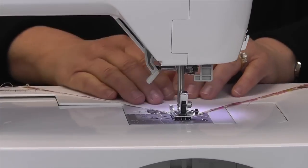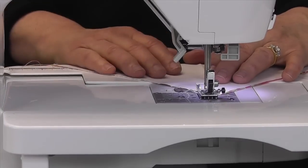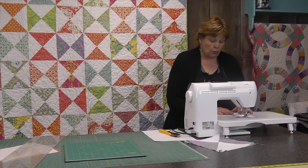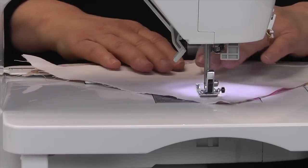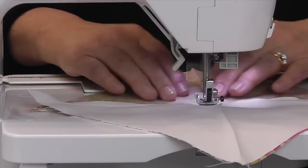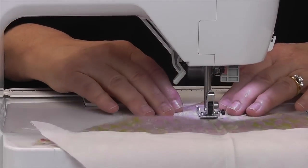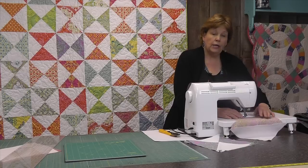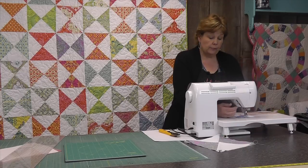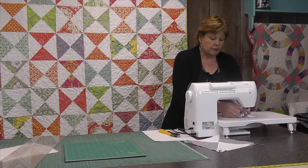Line your presser foot up with the edge of the fold so that gives you a guide to sew with. When you get down to the end, just lift your presser foot, spin your block around and sew down the other side.